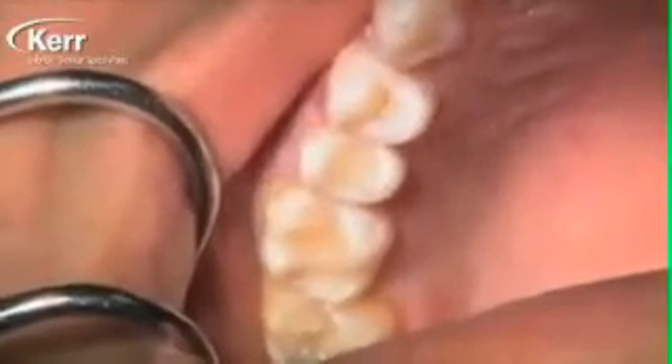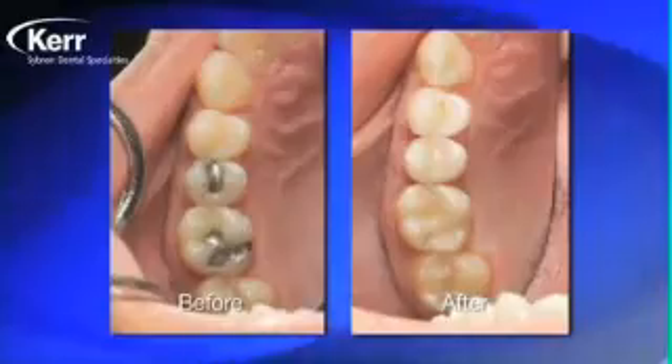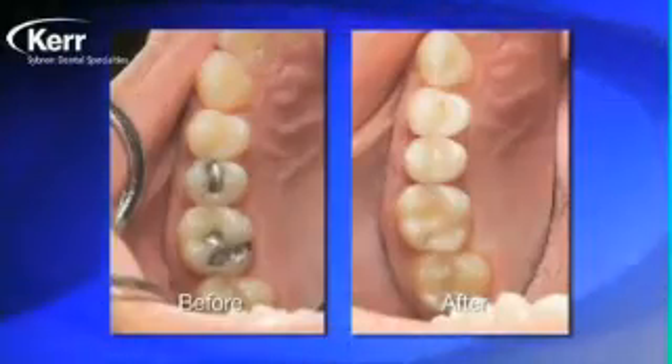We place some more Dyad Flow into the preparation — there's no need to agitate it at this point — cure it for 20 seconds, and then go in and do any finishing or polishing needed. These are the high luster composite points being used on the small restorations. One of the nice things about using the enclosed brush is that you can shape the Dyad Flow with it so when you cure it you shouldn't have too much finishing to do afterwards. You can just see how well the A2 Dyad Flow disappears into the tooth, and look at all the steps we eliminated going from the before to the after.